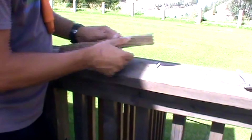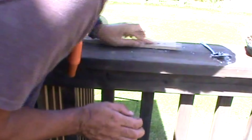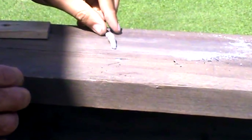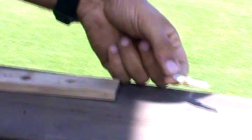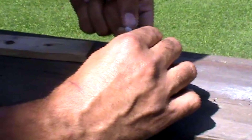Just like the friction fire, we're going to go ahead and work this until we get some smoke. There we go — we got some smoke. We're going to just let that sit there for a little bit and take.